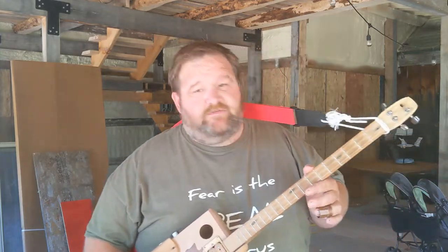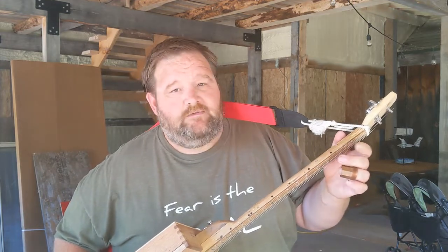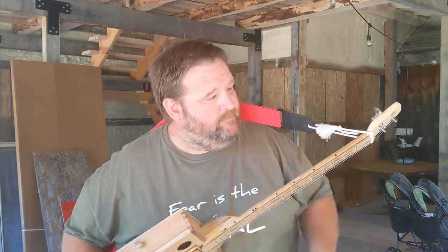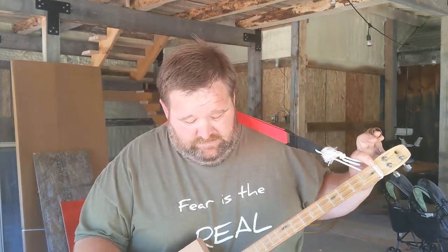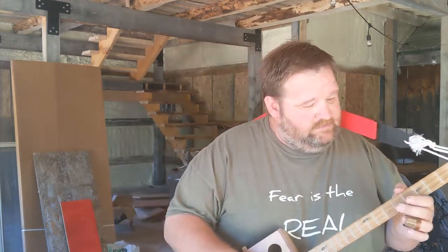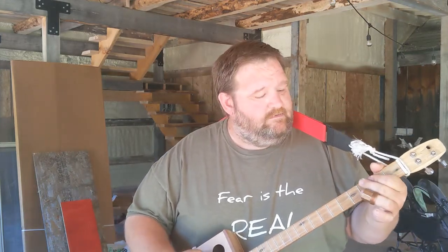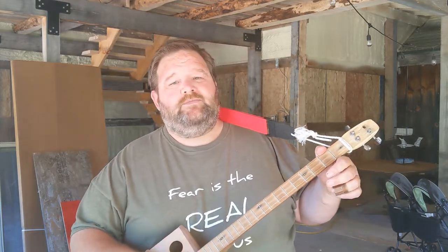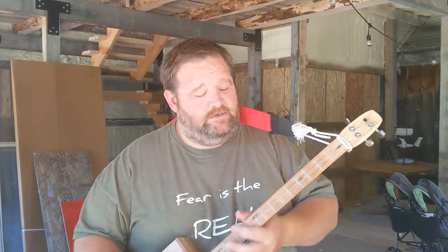I wire the pickups, put the frets in, and I've put position dots that I burned in with a wood burner. It's got a deer antler nut that I made. It's just your basic three-string cigar box guitar. It's super easy to play chords on — just like the first one I showed you, a lot of the chords can be played with just one finger.